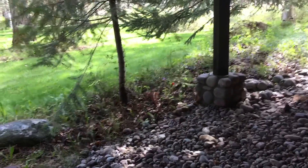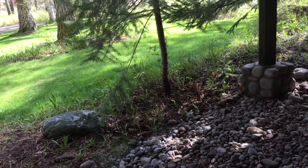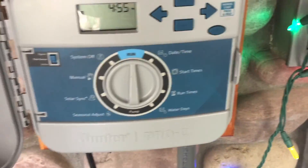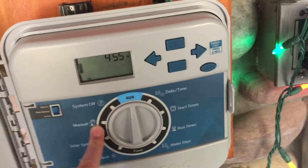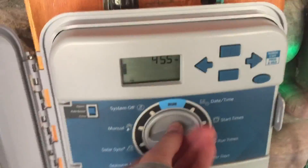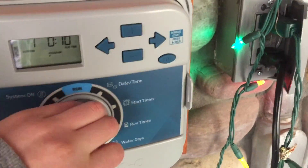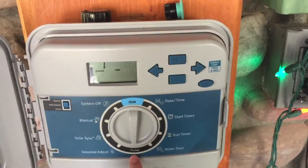Howdy everybody, it's that season — time to take a look at my in-ground sprinkler system. This is a Hunter system. It used to consist of old PS Ultras and vintage PGPs, but I replaced most of them with PGP Ultras and Hunter Pro Sprays with pro-adjustable nozzles. Here's the controller — it's a Hunter Pro-C. It's set for 5:45 in the morning. Each zone on the lawn runs 25 minutes, plant beds run 10 minutes, every third day. No solar sync set up yet, but I might do that in the future.